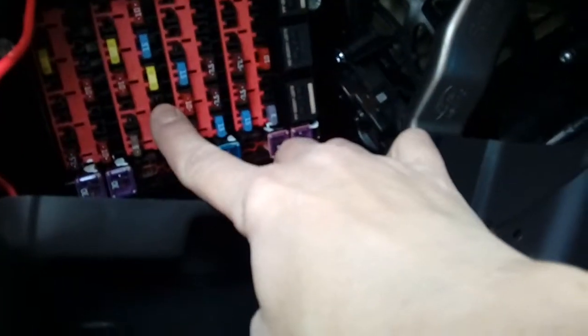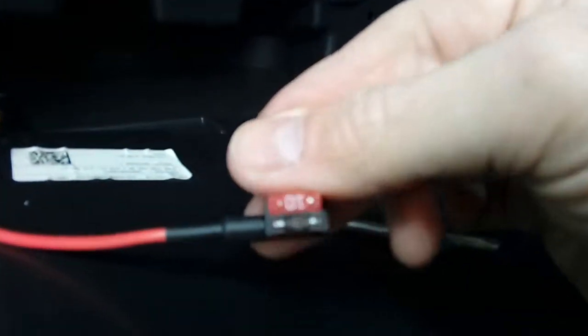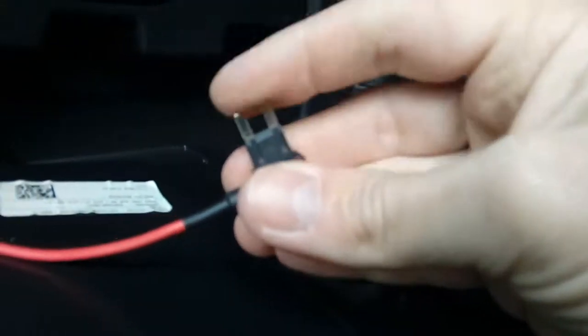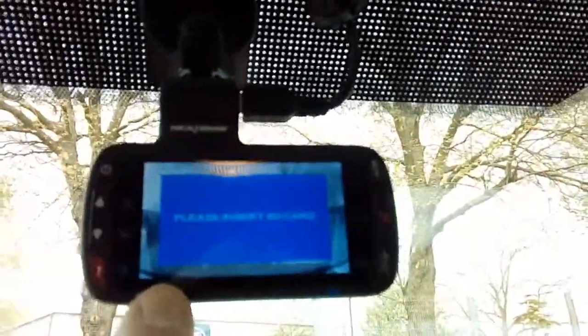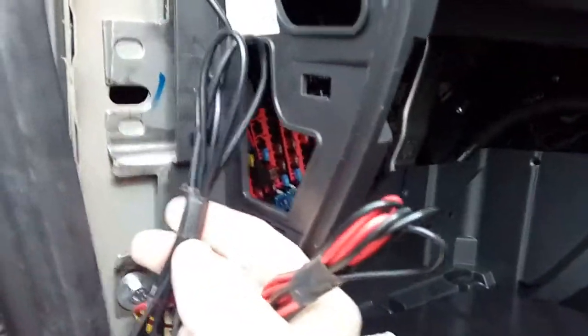Turn the ignition off and pull out that fuse safely. With the fuse removed, plug it into our fuse spur, then plug the fuse spur into the socket the fuse came from. You can now go ahead and test that your camera goes on and off with the ignition before reassembly. With the camera mounted on the windscreen, turn the ignition on — there's a little blue light, it's coming on. The power symbol appears in the corner — that's working correctly. Turn the ignition back off.